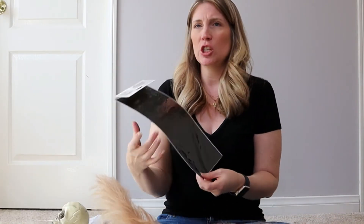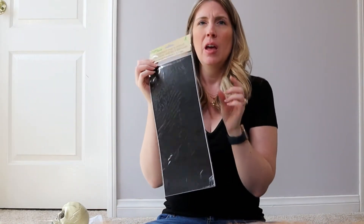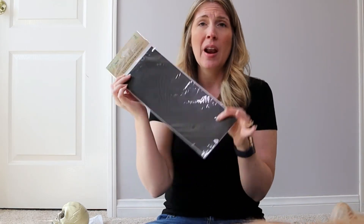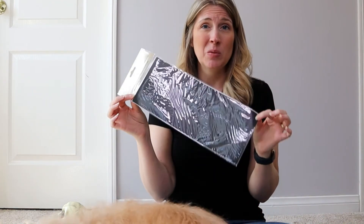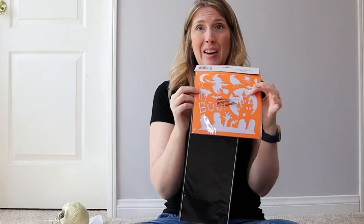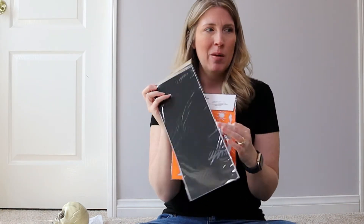I also found this chalkboard sticker in the Crafter's Square section. It looks like you can cut out your own design or shape, or use stencils to create whatever design you want. I thought this was a really cute idea, especially in combination with some of the smaller stencil designs — like this cat. How cute is that going to be for a DIY project?